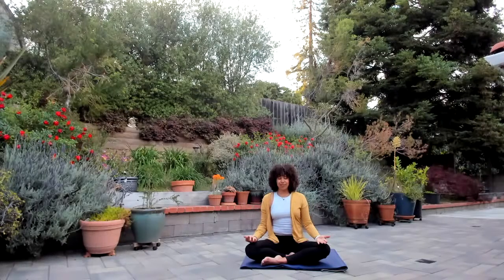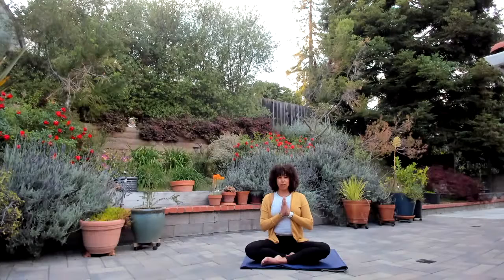Beautiful. When you're ready, gently opening up the eyes, placing the hands in front of the chest in Anjali Mudra. Bow the chin towards the chest, elongating the back of the neck. Inhale in through the nose, and exhale out the mouth. Head back to center, bowing to your beautiful heart and creating the attention and intention for today's class.